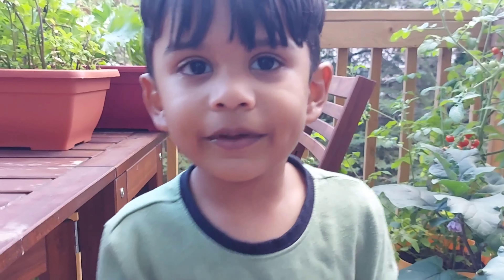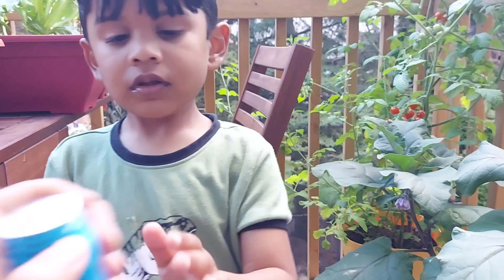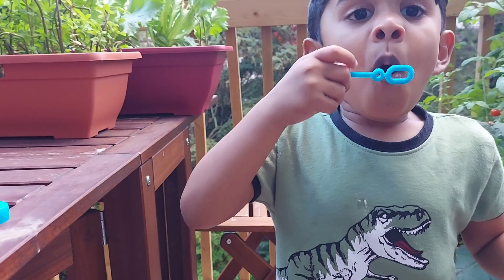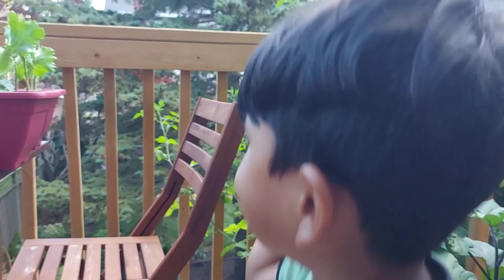Now let's open it. Better keep it straight and open. Let me open it. Do you like bubbles? Yeah. Do you enjoy playing with bubbles? Yeah. Why do you like bubbles? Because I like to blow the bubbles away and then pop, pop, pop, pop, pop, pop.